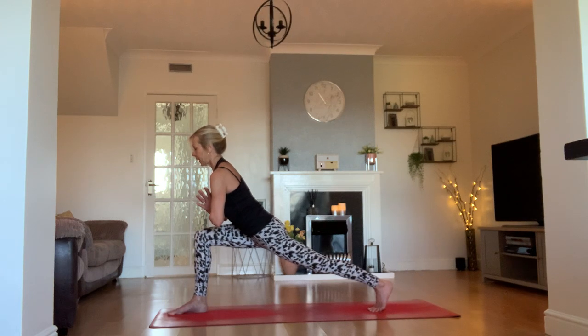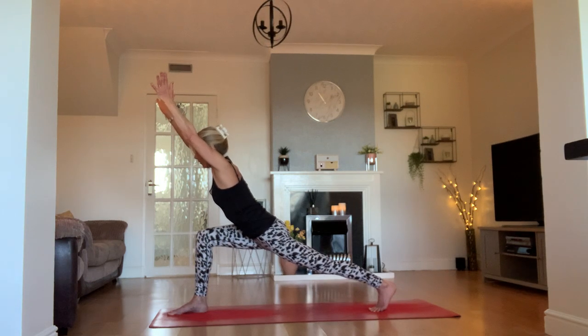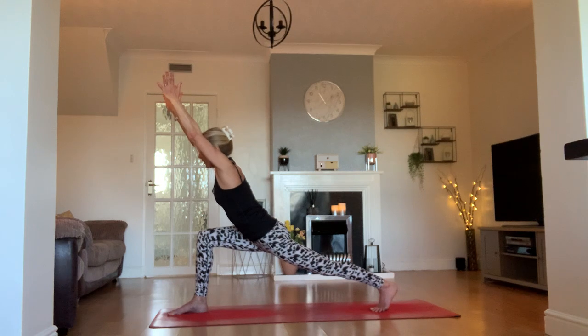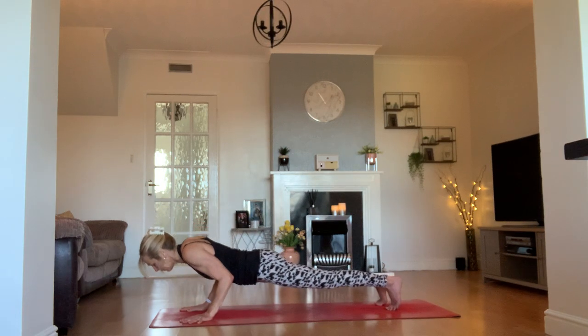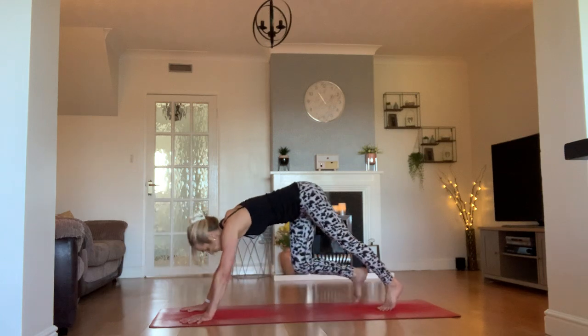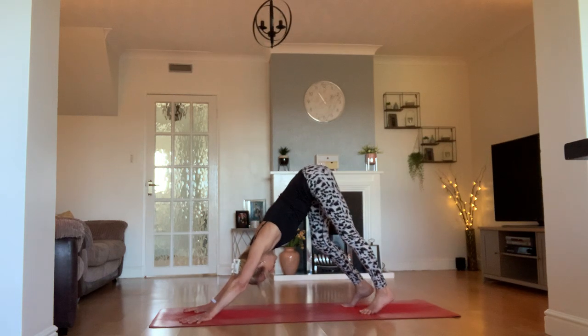Push your arms forward and just hold that hover. We're lowering above the thigh — heel is pushing back, fingertips reaching up — activating and warming up all the muscles in our back. Holding for one more breath, then bring the hands either side of your front leg and step back to your plank. From your plank, find a vinyasa halfway. Inhale, find up facing dog or cobra. Back to your downward facing dog. Exhale. Well done.